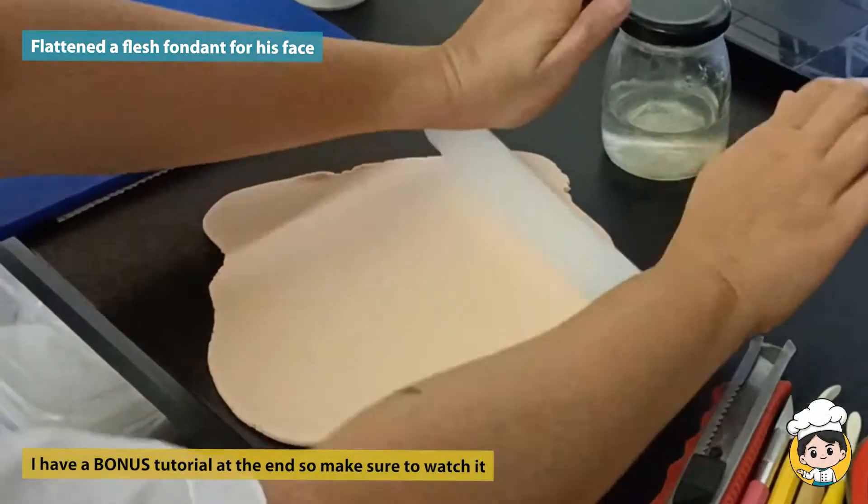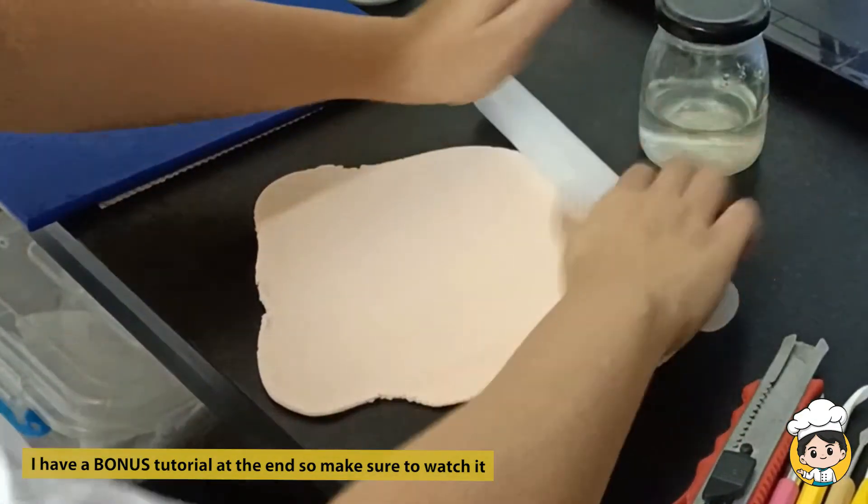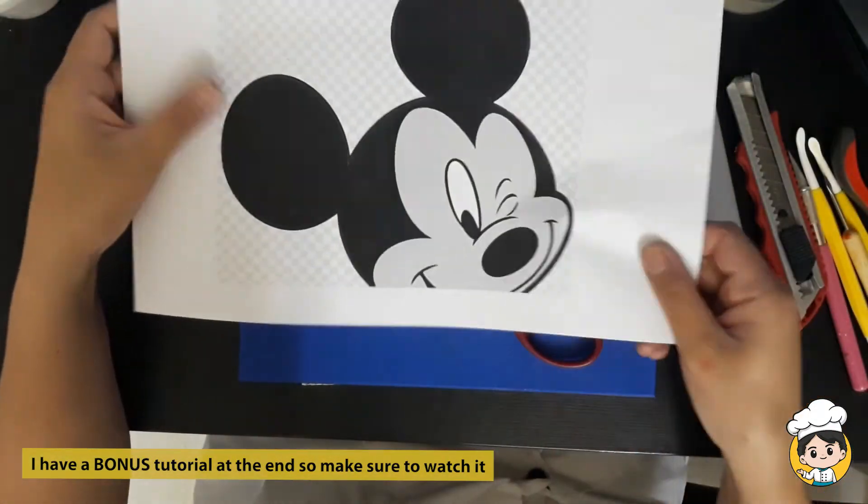Hi guys! Today we are making a Mickey Mouse 2D face. I have a bonus tutorial at the end of the video, so make sure to watch it.